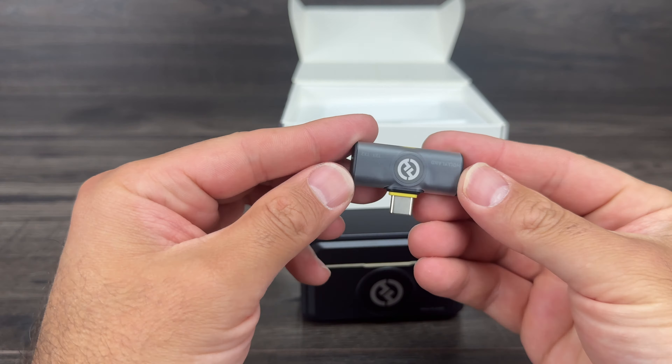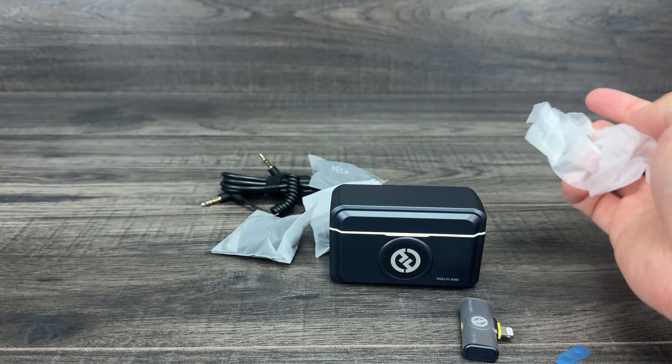Let's see what else we have in the box. It looks like we've got a nice carry bag with some silica gel inside. In the carry bag, we have this little necklace piece — there are two of them. So if you want your person wearing the microphones, they can just wear it as a necklace rather than magnetically clipping it on them. That's handy.